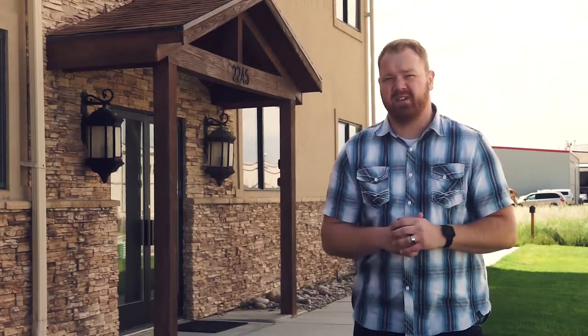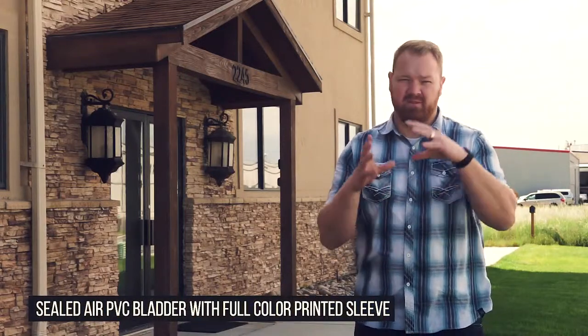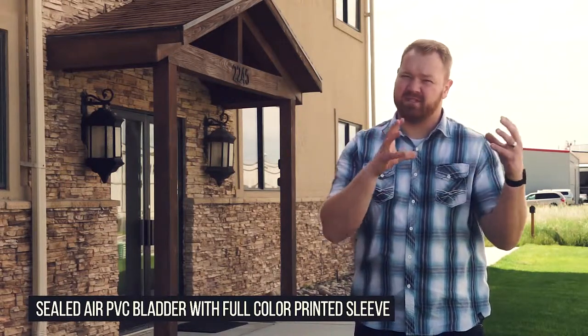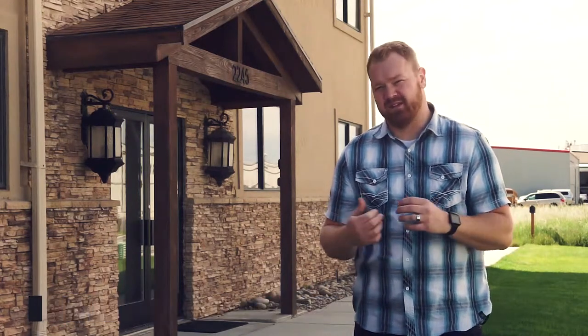Then we have one that's kind of an in-between — it's a sealed air bladder that we put a sleeve on. What's great about that is you have full dye sublimation printing like the continuous blowers, but you also have the sealed air capabilities.